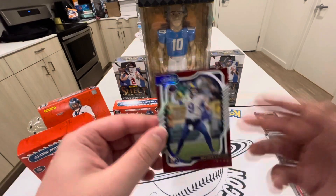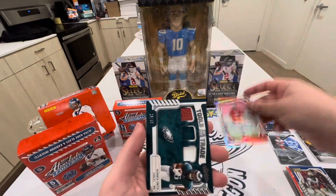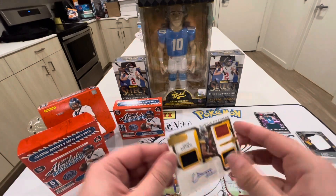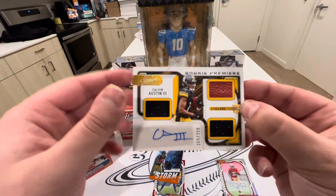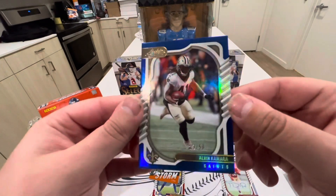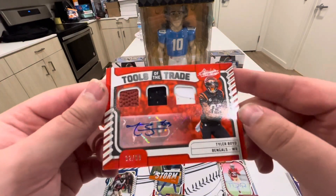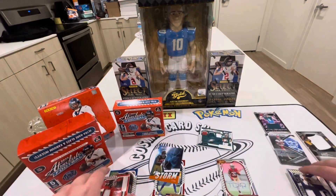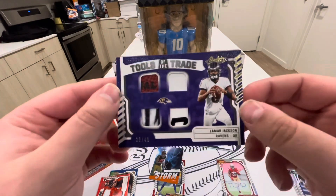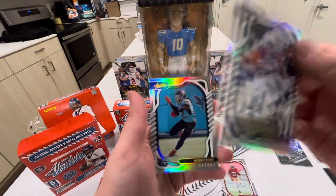Alright guys, let's go through what we got. We got the Tyron Davis-Price, the DeVonta Smith Tools of the Trade, the Christian Watson By Storm, the Calvin Austin Rookie Premier. We got the Alvin Kamara at a 50, the Tyler Boyd at a 99 Tools of the Trade, and the Lamar Jackson — I like that one, out of 49 with the ball. Pretty cool. And we got the Jonathan Taylor and Derrick Henry.